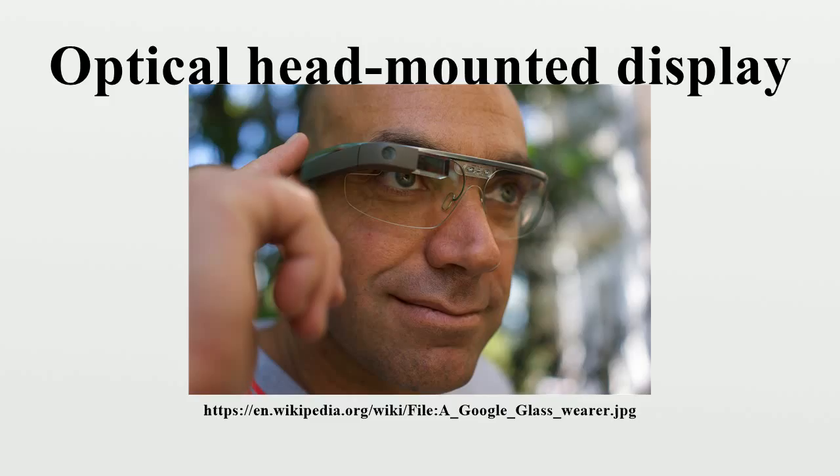Reflective waveguide uses a thick light guide with a single semi-reflective mirror. This technique is used by Epson in their Moverio product.